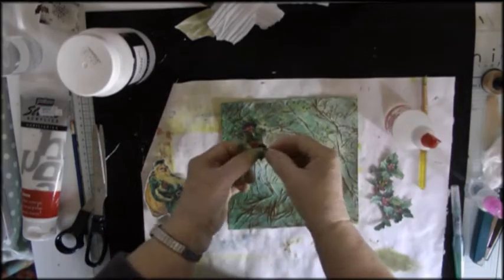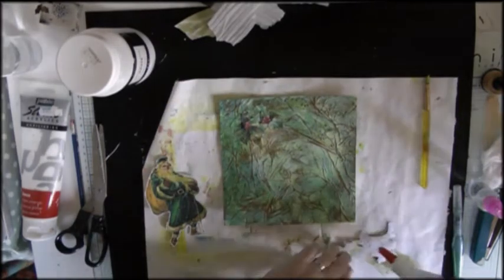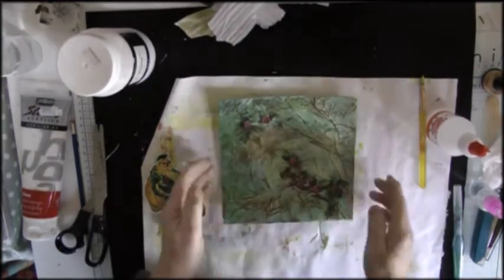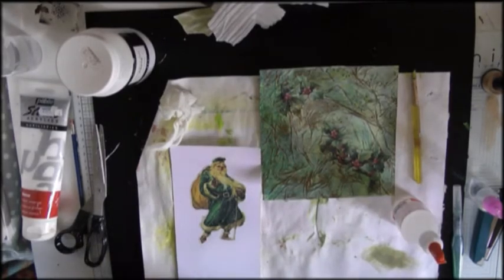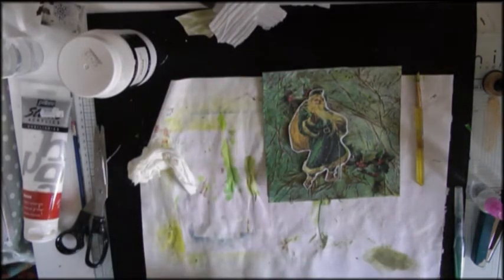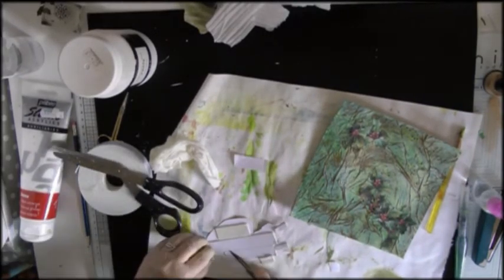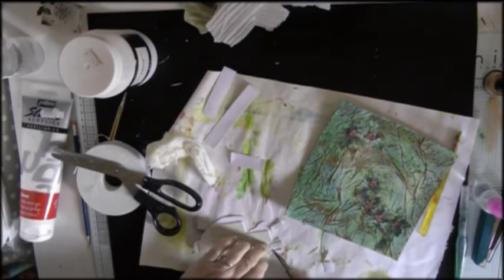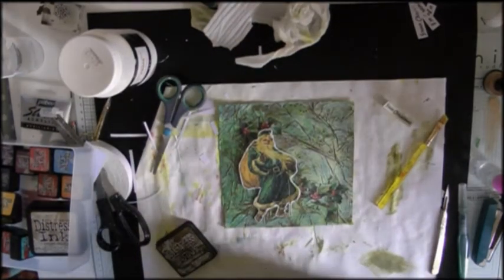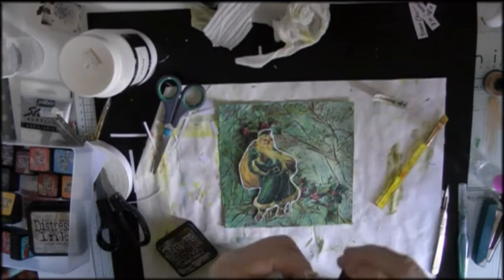Here's my focal point: there's some holly first of all, and then there's Father Christmas in an unusual colour. Apparently he was depicted as green at one time rather than in red clothes, so this is an old-fashioned picture of Father Christmas. I want him to stand up from the page so I mount him on card and then put some 3D foam on the back. This is my quote which says 'I'm dreaming of a green Christmas,' and I add a bit of green paint to it, then go around the outside and the whole edge with Walnut Stain.